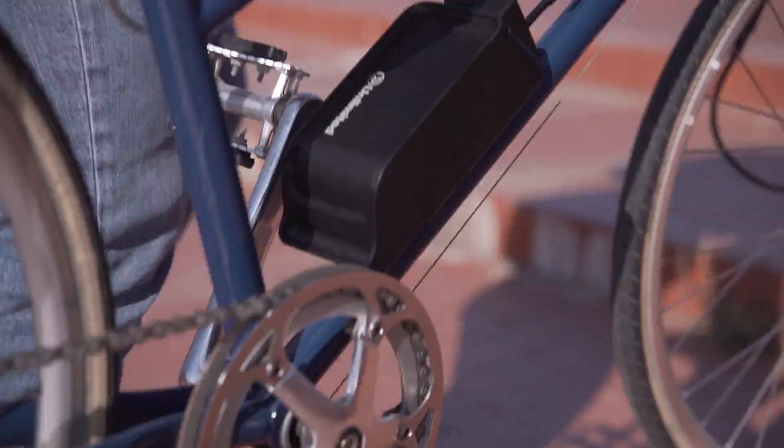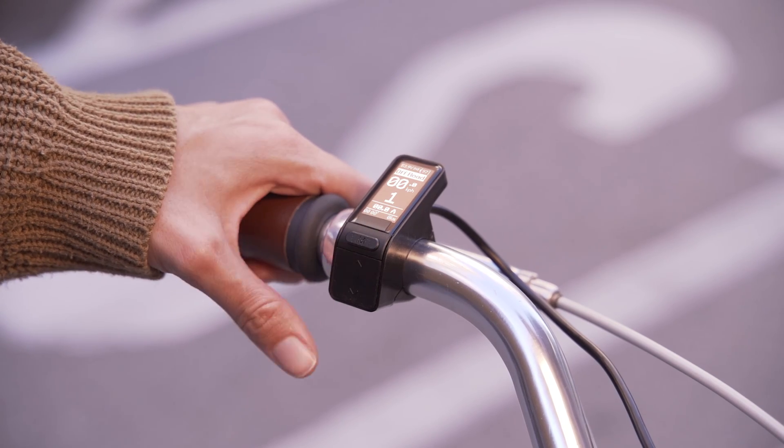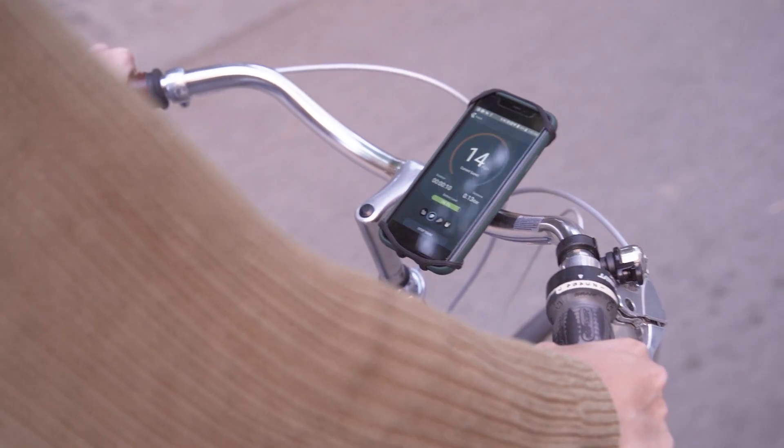We've designed a minimalist system so you can focus on what's really important. Just spin the pedal backwards to switch riding modes. The optional screen keeps your bike discreet while providing all the info you need.